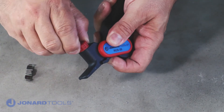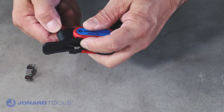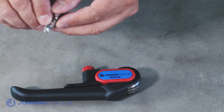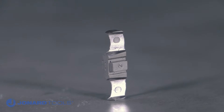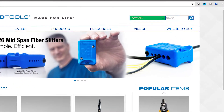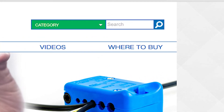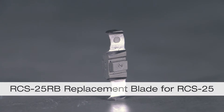What makes our cable slitter so great is that you can easily adjust the blade depth and replace the blade when it is worn down. The tool features a double-ended reversible hook blade for extended life. When your blade wears down, you can purchase a replacement blade through one of the distributors listed on our website, www.jonard.com. The replacement blade is listed under product number RCS25RB.